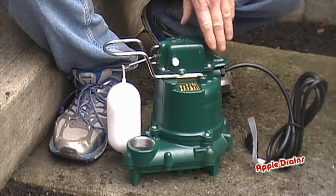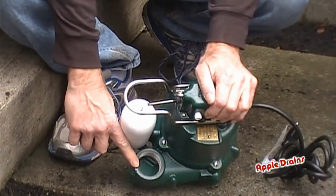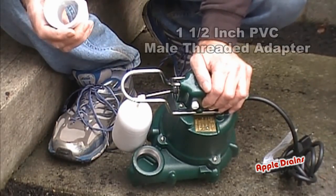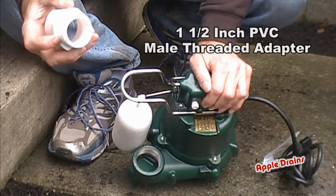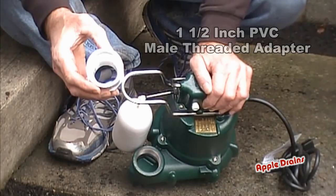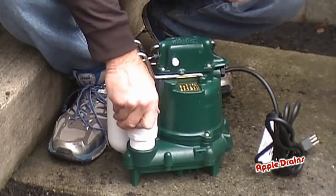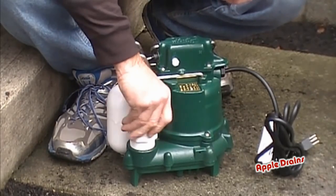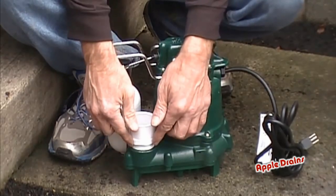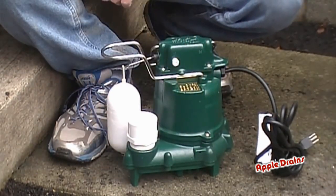Here's our Zoller pump and just some basic stuff. This is the discharge of the pump — you can see there are threads in there. We're going to stick in an inch-and-a-half male fitting, meaning it's threaded on one end and open on the other so we can put a piece of PVC into it. That goes in here and just turns tight. Take a wrench and tighten this up a little bit — it doesn't have to be super tight.